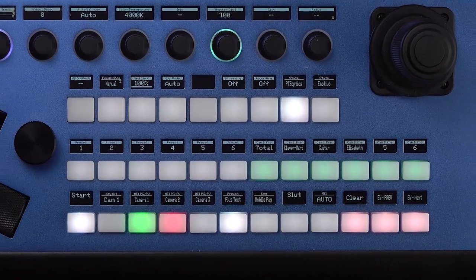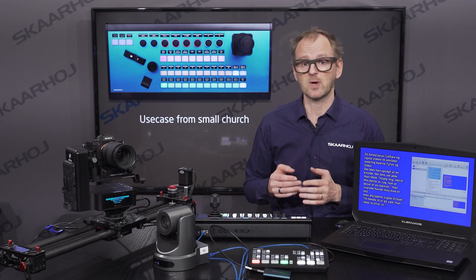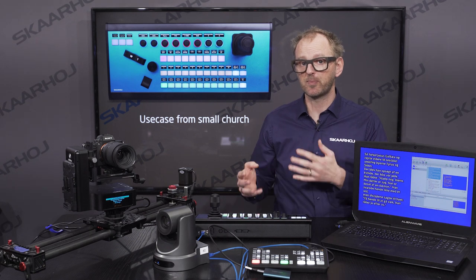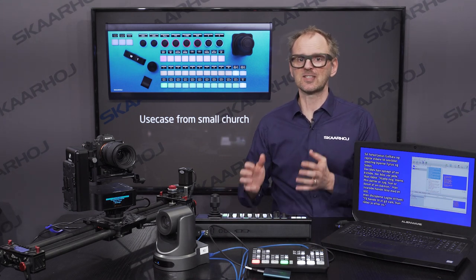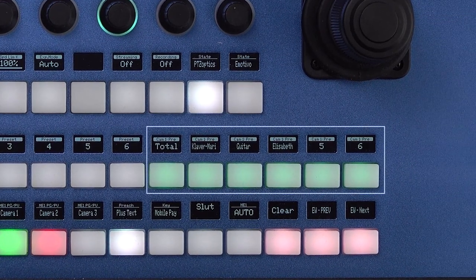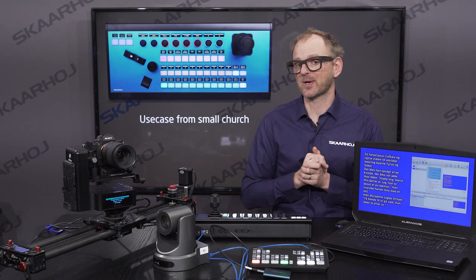On the row above, we have mapped out the presets for both the Emotimo and the PDC Optics. This is very different from our usual approach where each camera usually gets its own row. But we only needed six presets for each camera and having direct access — now that we have enough buttons — is really wonderful. Notice that we painted the PDC Optics presets with a mint green color to make them stand out from the buttons for the Emotimo slider.